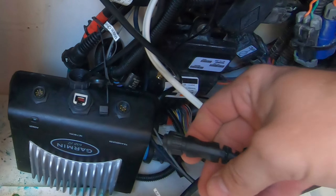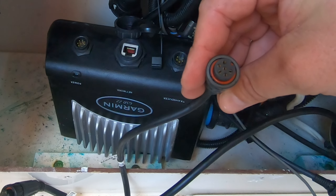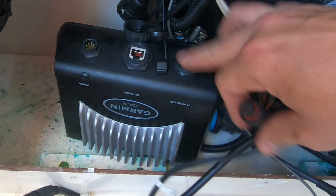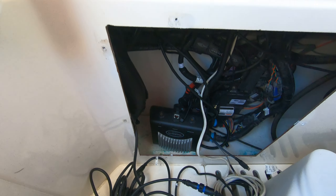The network cable should stay the same. The transducer cable is a six-pin and we do have to change that out because the new sounder has an eight-pin. So let's go back up top and we'll show you the difference between the two units.